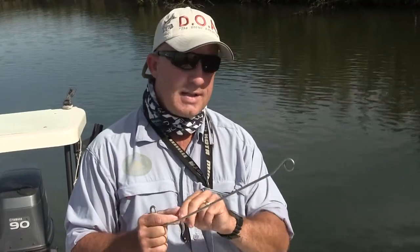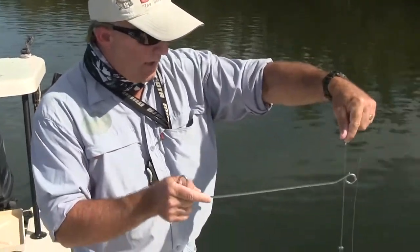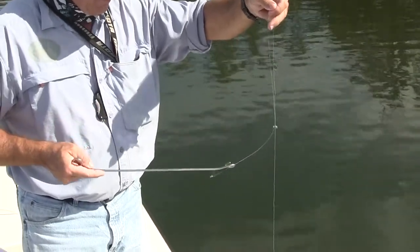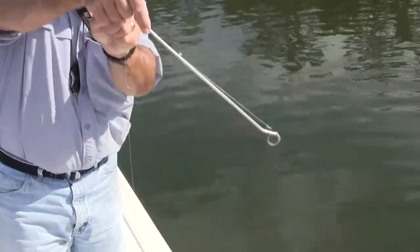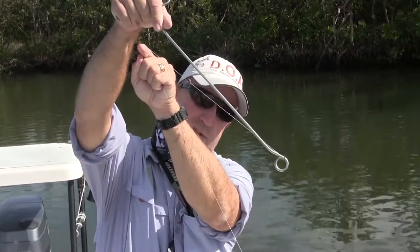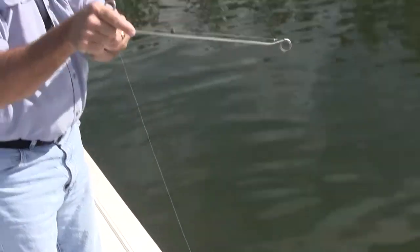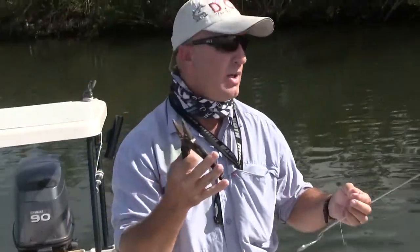This is where the advantage of this type of de-hooker comes over the J-hook devices that you may see. I hook it on the same way, come down until I get the bend of the hook — it's a little easier when you have some weight on it. I put both hands together, and now the hook is caught in the top of this circle. If it were a J-hook de-hooker, it wouldn't be able to do that. I keep the fish right down by the water, give it a quick push down an inch or so, and it almost always pops that hook right out — avoiding you from having to do surgery with needle-nose pliers and do a lot of damage to the fish.